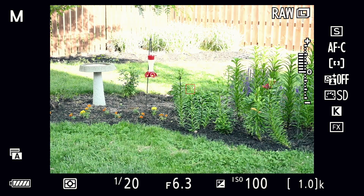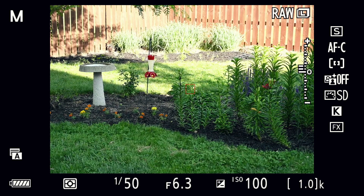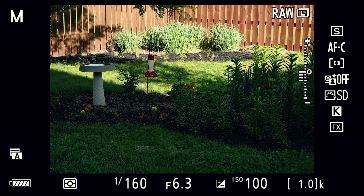As you bump up towards plus one, plus two, plus three, the camera thinks you have an overexposed image. Likewise, backing down to minus one, minus two, minus three means it thinks you have an underexposed image. If you're in manual mode and the meter reads negative two, you'll need to either open your aperture wider to let more light in or slow your shutter speed. If you're on the plus one side, speed your shutter up or close the aperture — say from f11 to f14 — to bring it back toward zero.